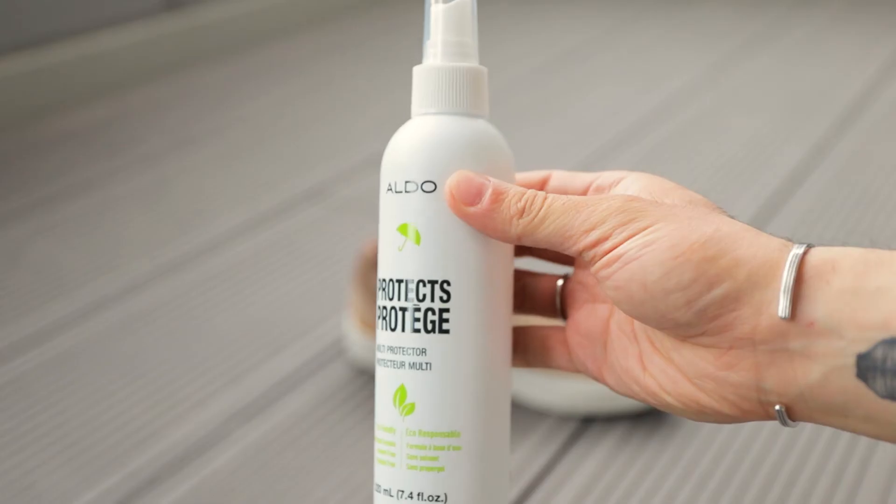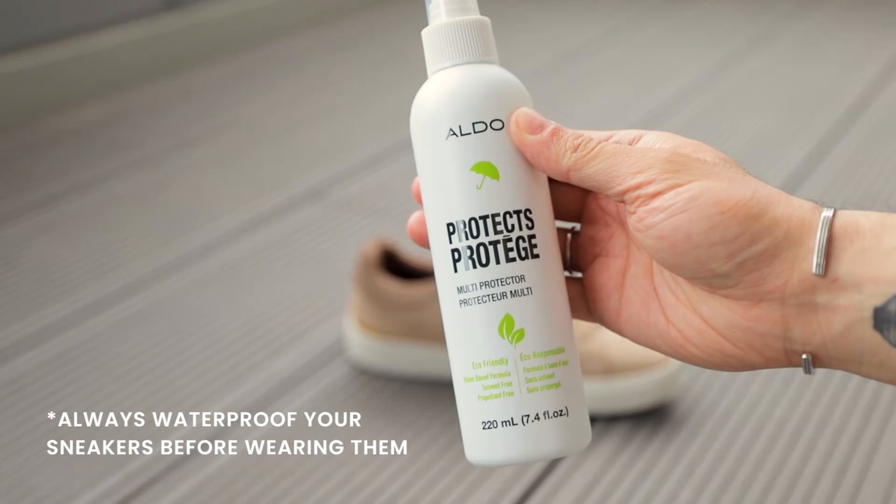Make sure you tackle stains as soon as possible, because the longer you wait the harder it will be to remove the stains. And always waterproof your sneakers before wearing them.